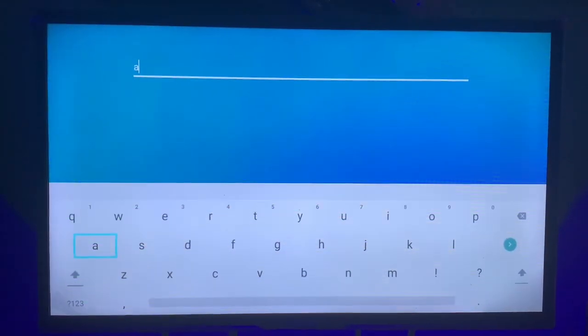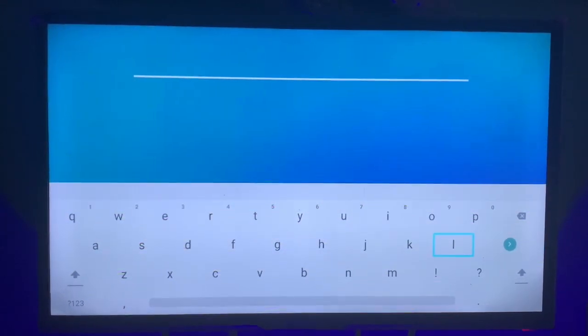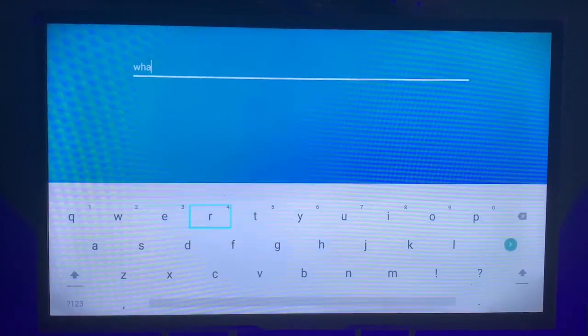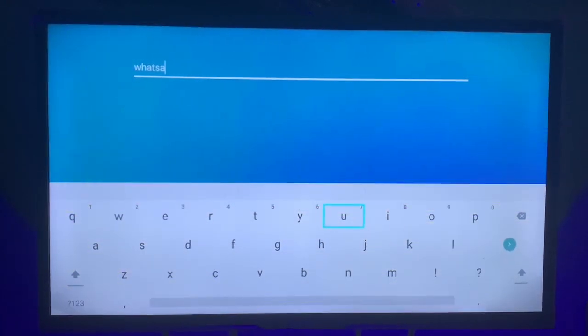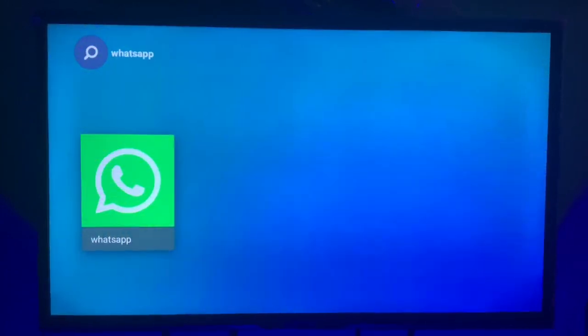And write down 'WhatsApp.' Sorry, I didn't check that — let's write down WhatsApp. Typing on a smart TV is one of the most difficult things I've experienced in my life. Alright, that's WhatsApp — so search for it and voila, we have our WhatsApp. Just click on it.